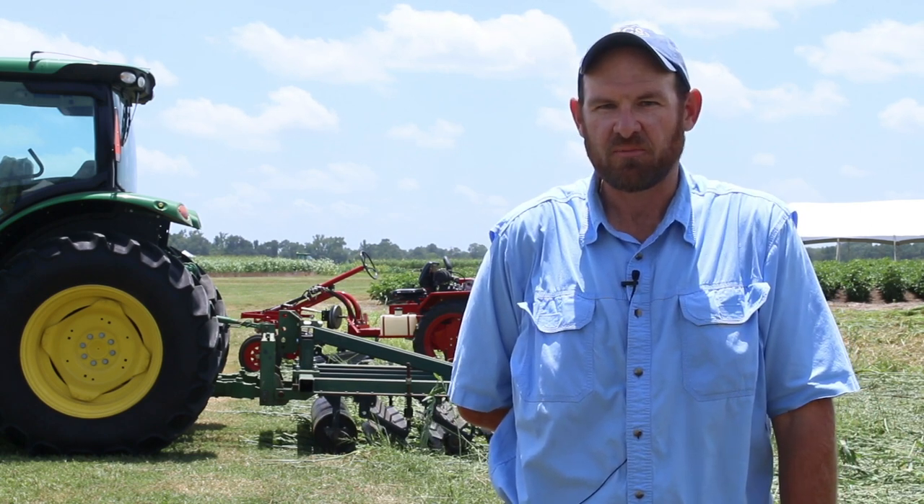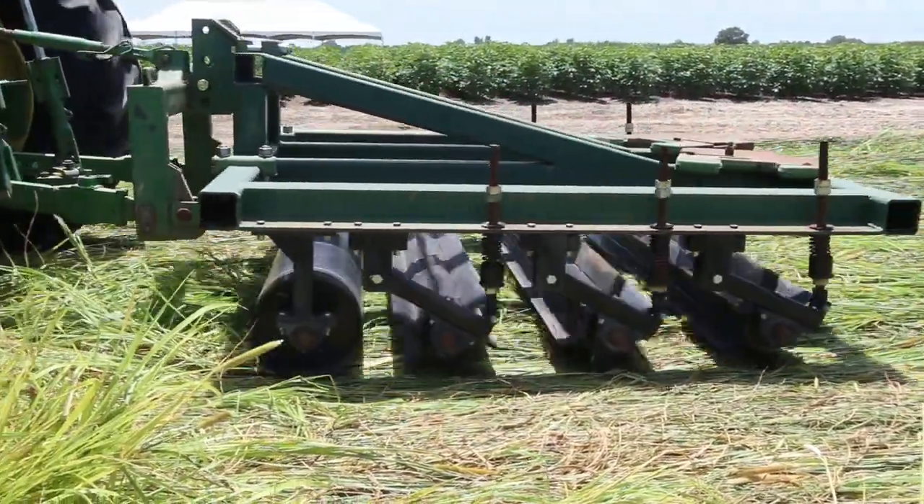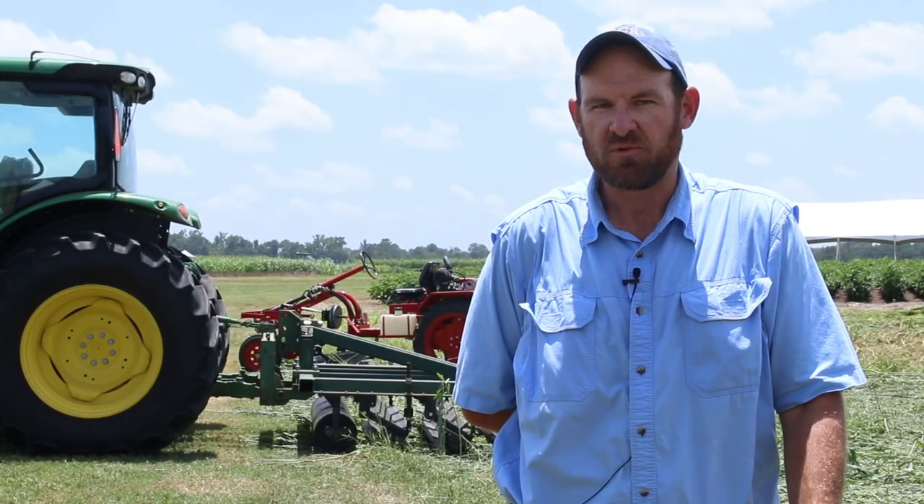We scale those from the row crop producers down to the small scale farmers that use walk-behind tractors and smaller scale tractors as well. We are also developing tools to plant into the cover crop once it's rolled, including some no-till transplanters.